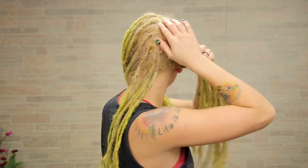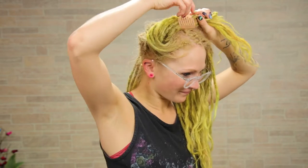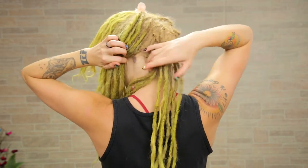To start out, I'm just going to leave out a little triangle section from a couple inches below the center of my head to right behind my ears. Take the rest of the hair, all this on both sides, and just clip it up out of the way.